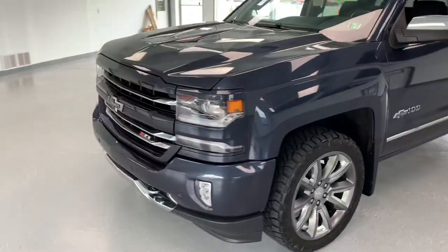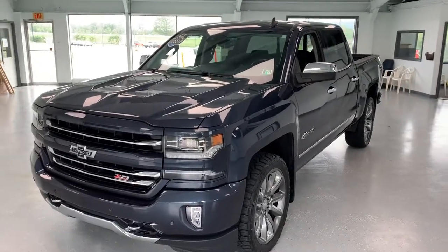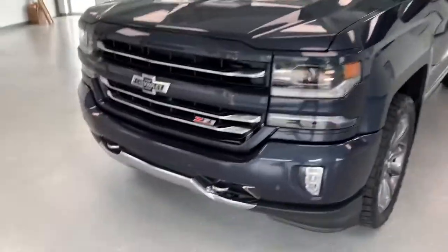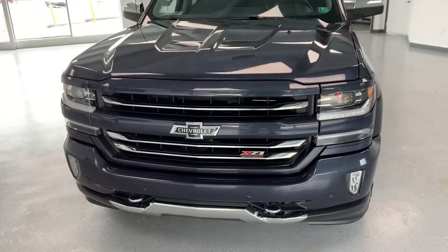That's not the hundredth year they made Silverados, but it's a hundred years for Chevrolet period — at least 2018 was. So this is a special edition. It has all the original bow ties on it and stuff like that.